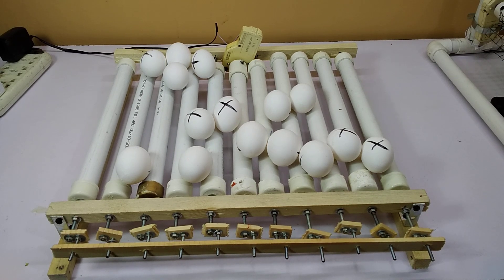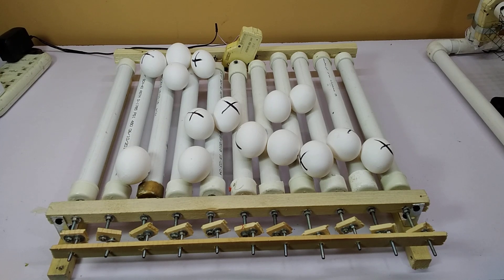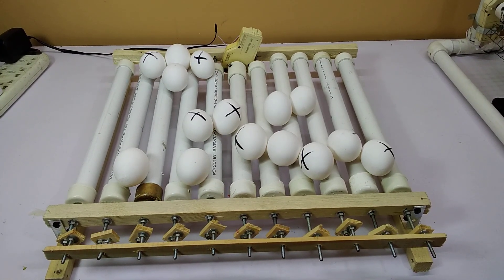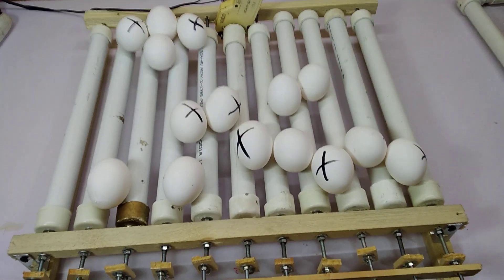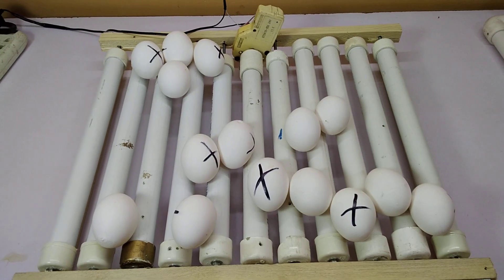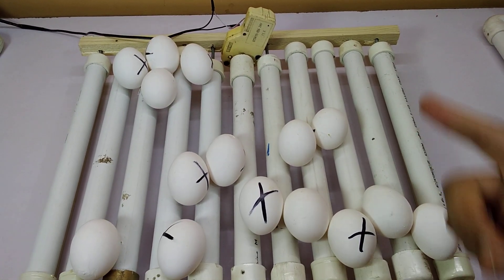Hi guys, my name is Omair and you're watching Omair's Workshop. Today I'm going to talk about this egg turner which I have made, which has a capacity of 60 eggs — or about 60 eggs for smaller eggs like bantams. Its dimensions are 18 by 18 inches. I have used this ESPo motor, which I always use.